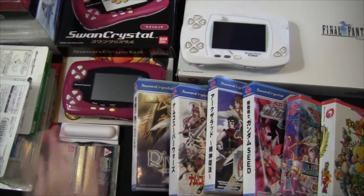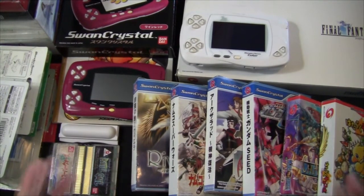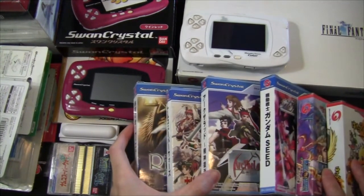Hey everyone, this is Dungeon RPG. I wanted to make this video for a very long time, but finally in today's special video, I'll show you guys my WonderSwan collection.